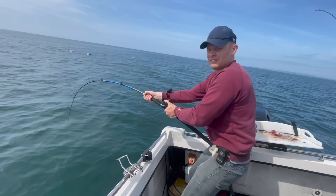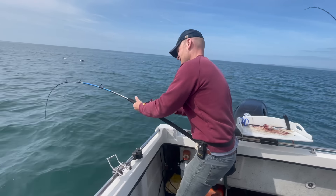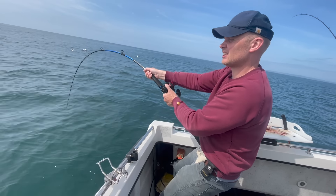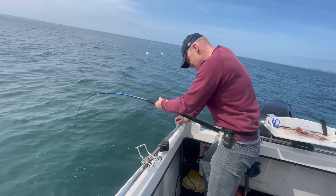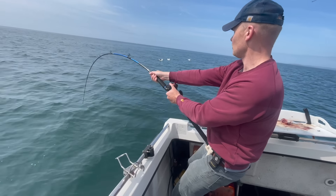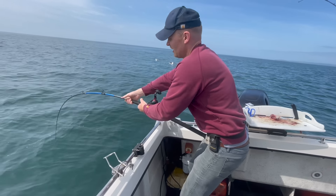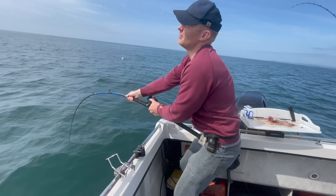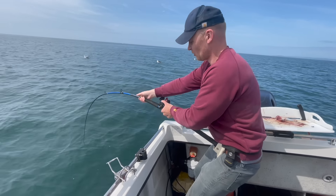About 15-20 minutes into it, it's safe to say eight to 15-pound class gear is certainly not designed for skate fishing. Every time I get a metre or two on him, he just decides he doesn't like his head being off the bottom and goes straight back down. The only bit of leverage I've got on it is probably just from that part of the rod — the rest of the rod is just too soft to get any power in. Either eventually the fish is going to give up, or something's going to give. When he starts going, there's nothing you can do.